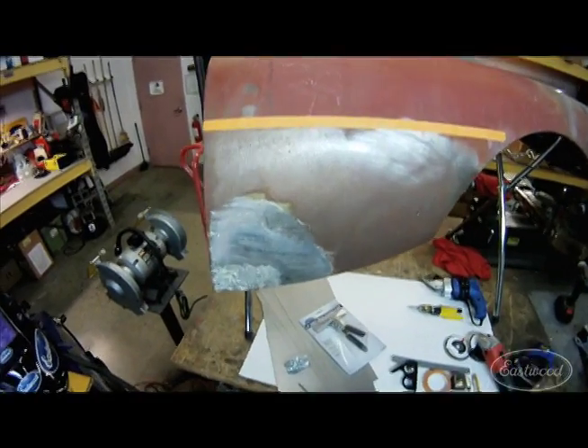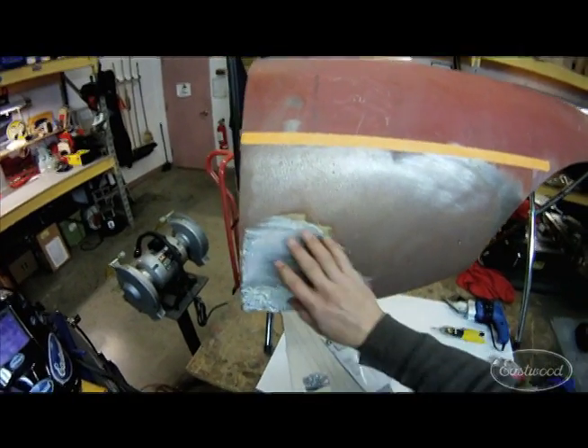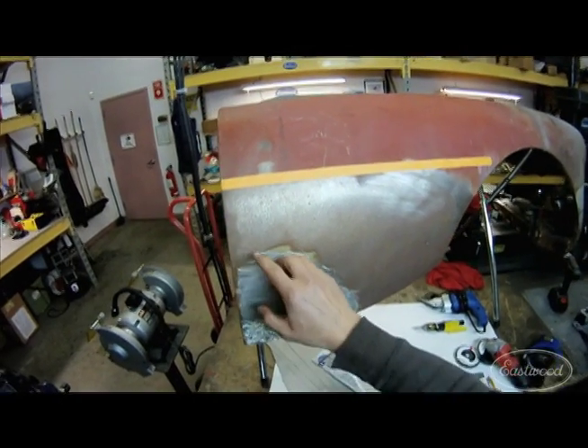Today we're going to show a patch panel repair. We have this MG fender here where the customer wants it repaired. You can see there's a lot of lead work, and from the back side we saw there's a lot of holes back here, so we've got to cut this out.